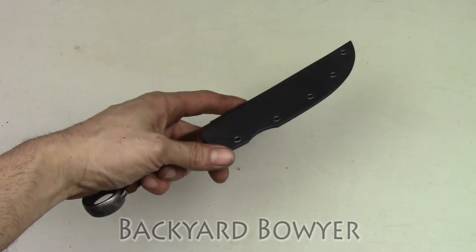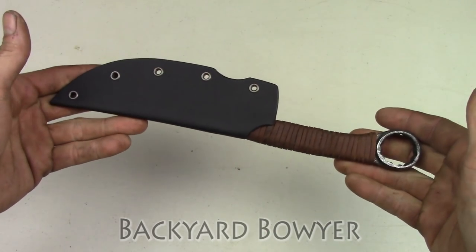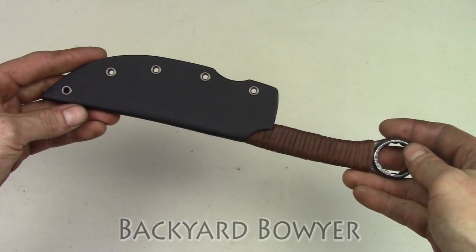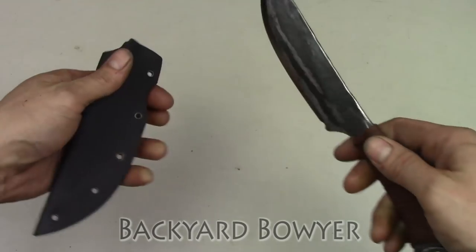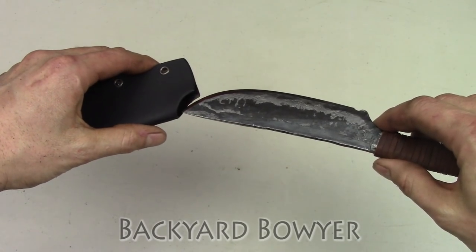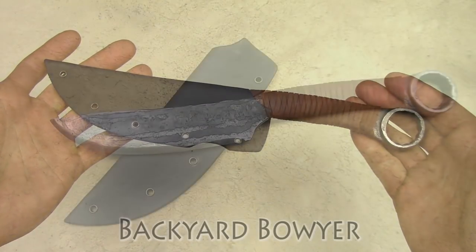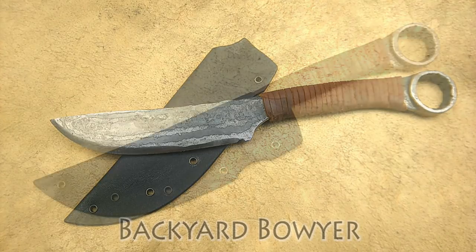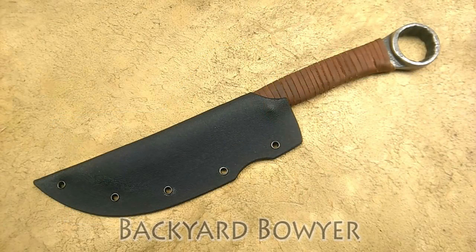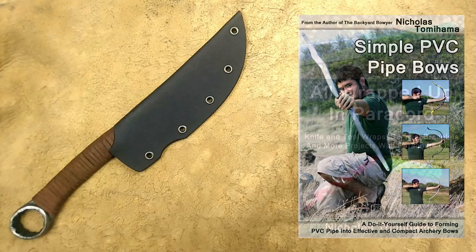Here's the sheath all finished up. I really like this technique because I don't need a press or any sort of special jigs. Here it is. I hope you enjoyed making this along with me today. If you like this video, be sure to check out my channel for other videos like this.